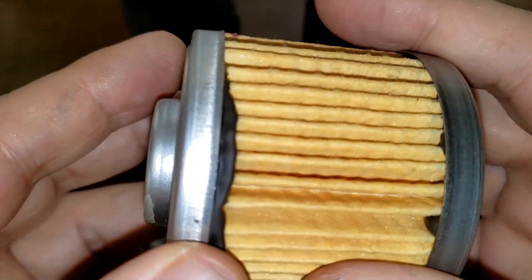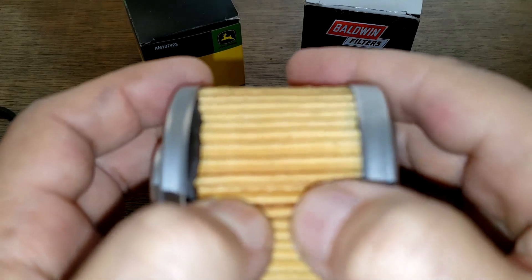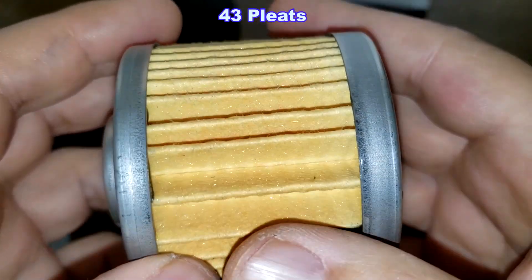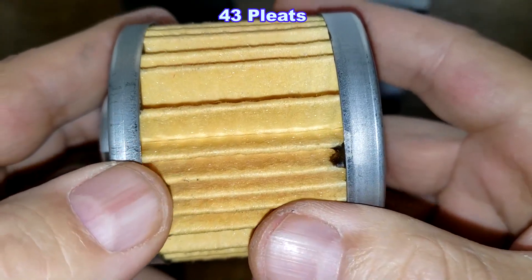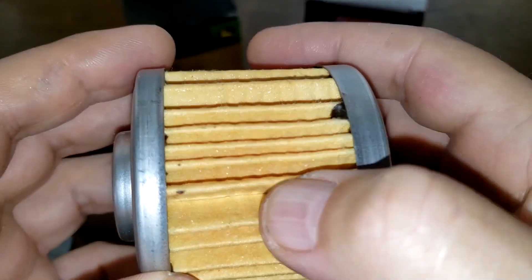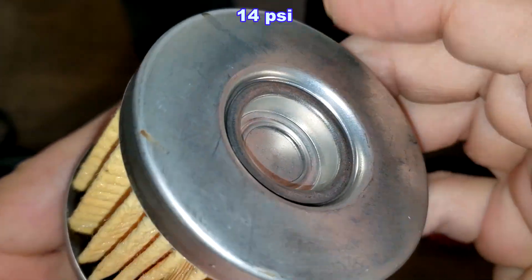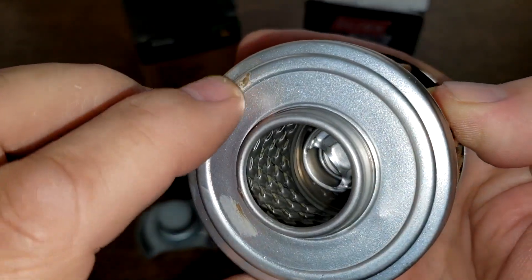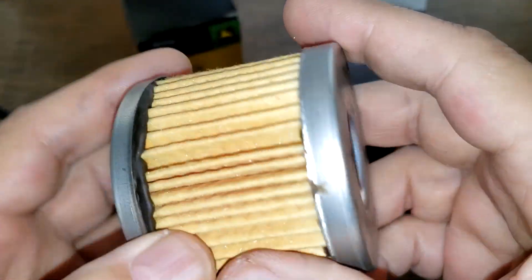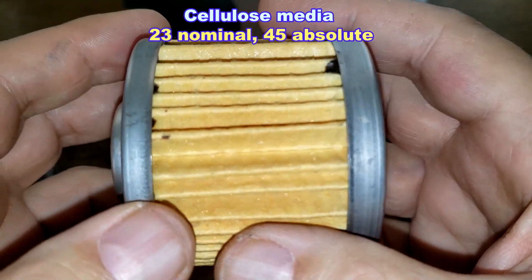Now the Baldwin filter — it has a little excess glue and some kind of inside seam. I counted 43 pleats, four less than the John Deere. They're pretty well spaced out except for a couple of gappy spots. It has a bypass valve with a setting of 14 psi. There's a little excess glue in a couple spots — they got really sloppy over one spot. The Baldwin filter media is cellulose with a micron rating of 23 nominal and 45 absolute.